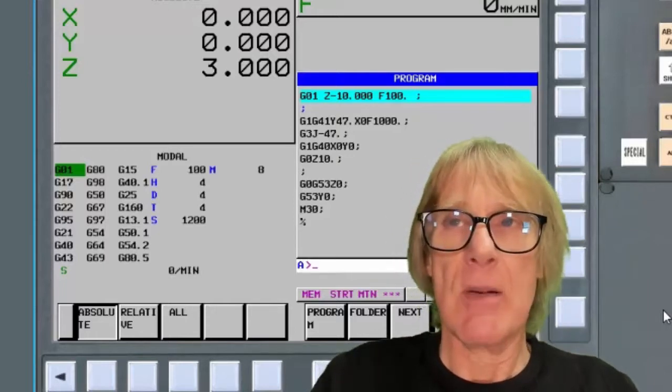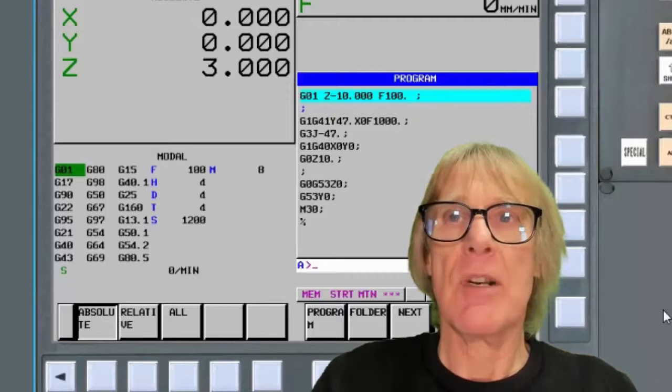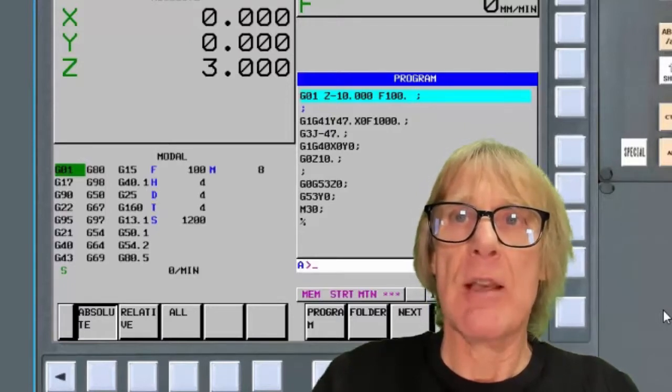So that's how we run a program restart — we make sure all the information is there so each tool is complete and can run on its own. We don't have to worry too much about modal information not being there.